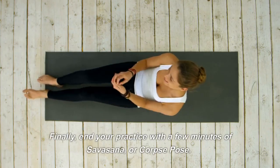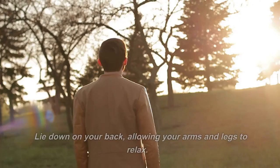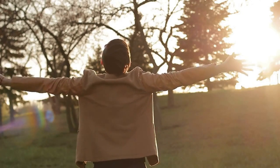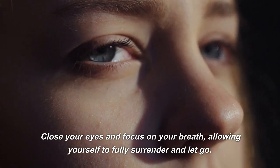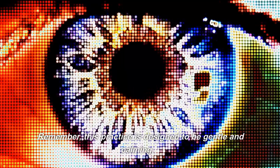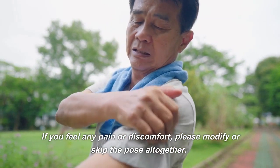Finally, end your practice with a few minutes of savasana, or corpse pose. Lie down on your back, allowing your arms and legs to relax. Close your eyes and focus on your breath, allowing yourself to fully surrender and let go. Remember, this practice is designed to be gentle and calming. If you feel any pain or discomfort, please modify or skip the pose altogether.